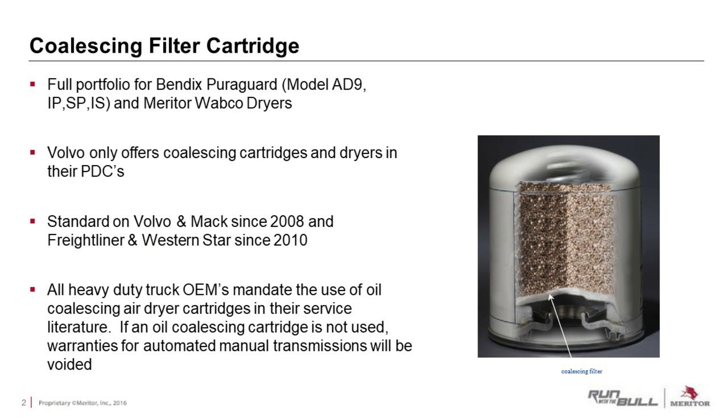Why is it so important to use an oil coalescing cartridge and not replace one with a standard? With today's trucks where engines run hotter and vaporize oil, we need to get that oil out of the air. Oil coalescing cartridges have been standard on Volvo and Mack since 2008 and on Freightliner and Western Star since 2010. Today, all heavy truck OEMs mandate the use of oil coalescing air dryer cartridges in their service literature. If an oil coalescing cartridge is not used, warranties for automated manual transmissions — and other air-operated items — will be voided.